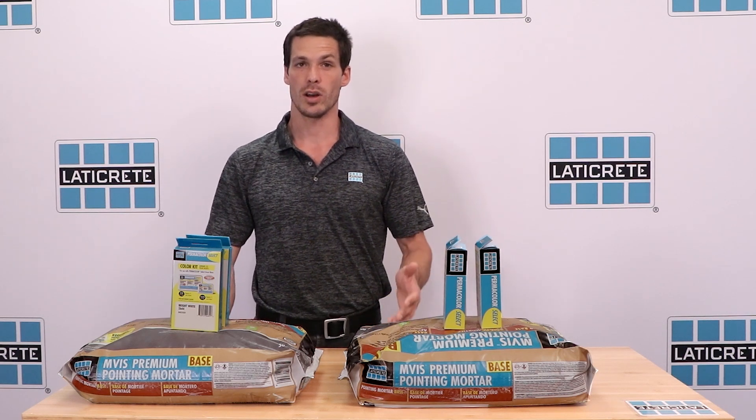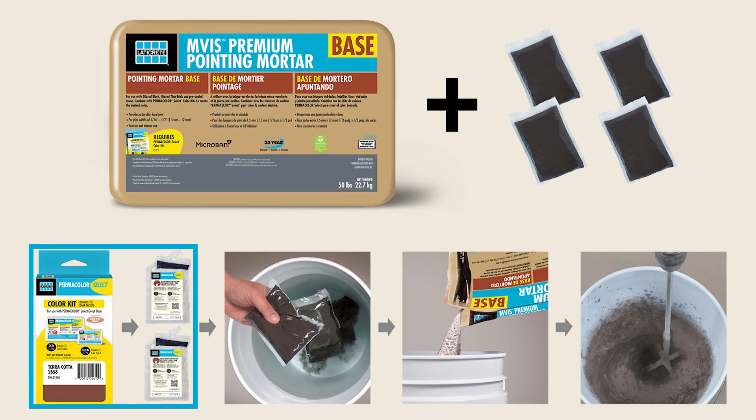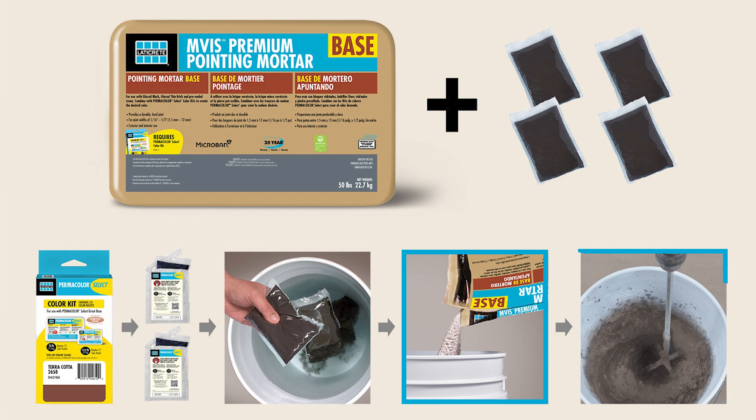To install this product, dissolve two Permacolor Select color kits, each containing two color packs, in water, add one 50-pound bag of base, and mix.